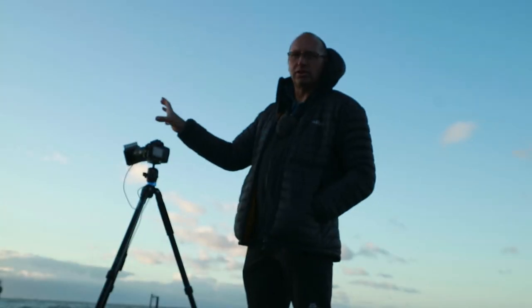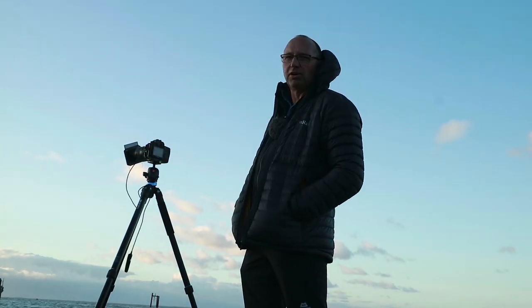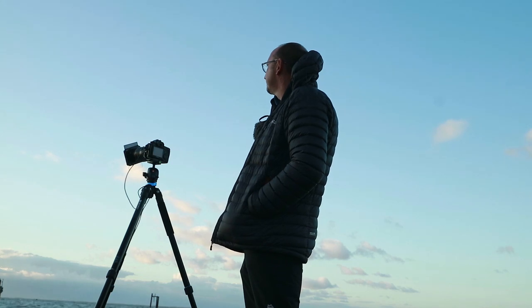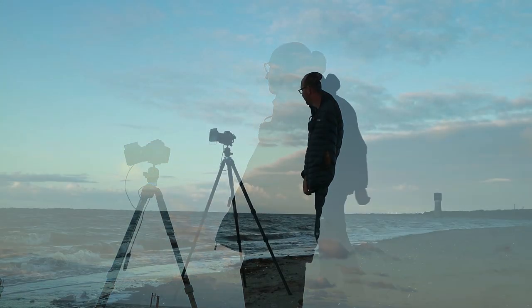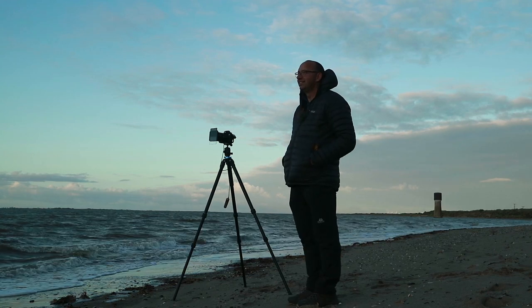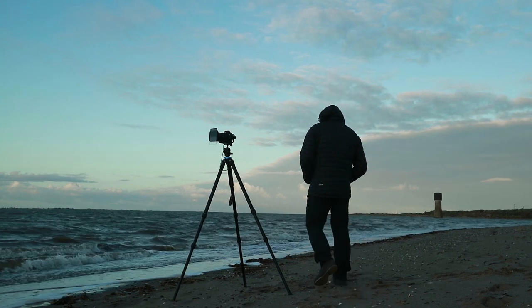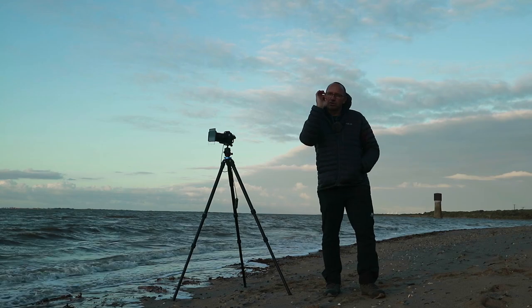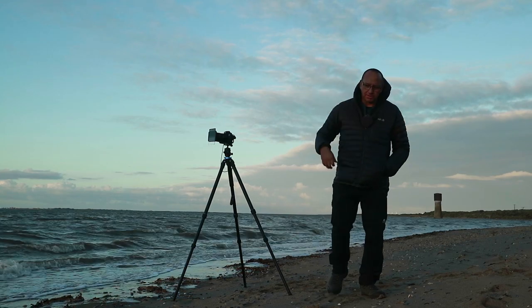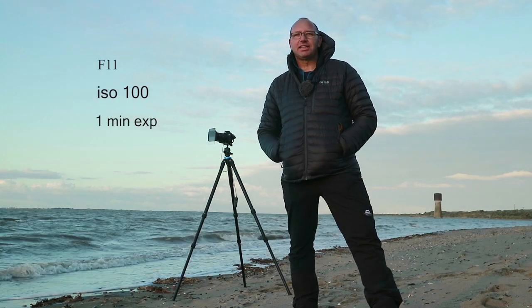I've just turned the grad a little bit to balance out the brightness of the sun, so I can still get a nice silhouette of the bridge. Get in! It's the shot I've come for. I've got the sun just peeking through one of the bars on the bridge. So yeah, we're on F11, ISO 100, one-minute exposure.